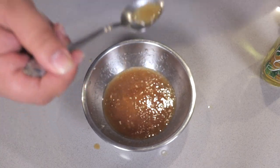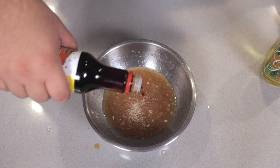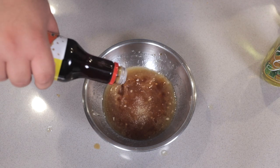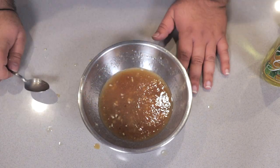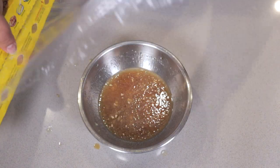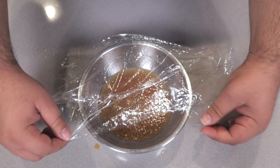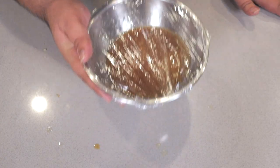Now let's do a quick taste test. A little more salt and a bit more ponzu. Perfect. So I'll cover this in saran wrap and stash it in the fridge.